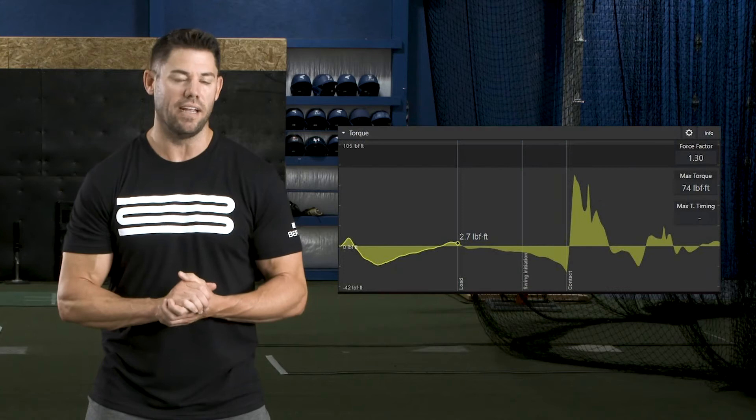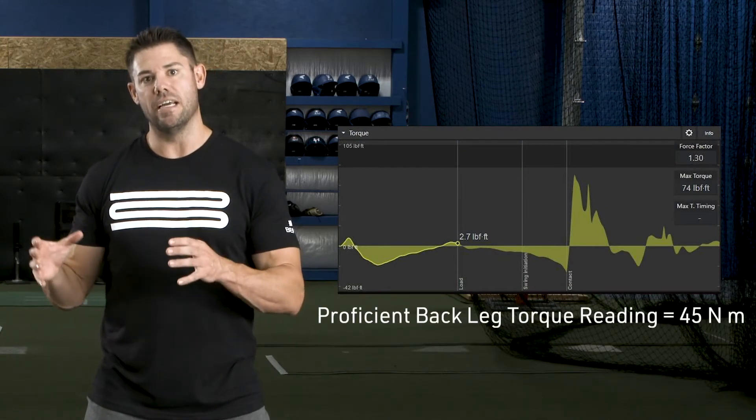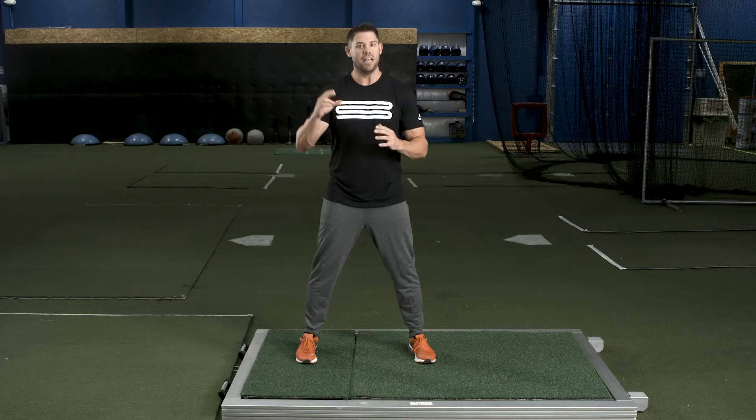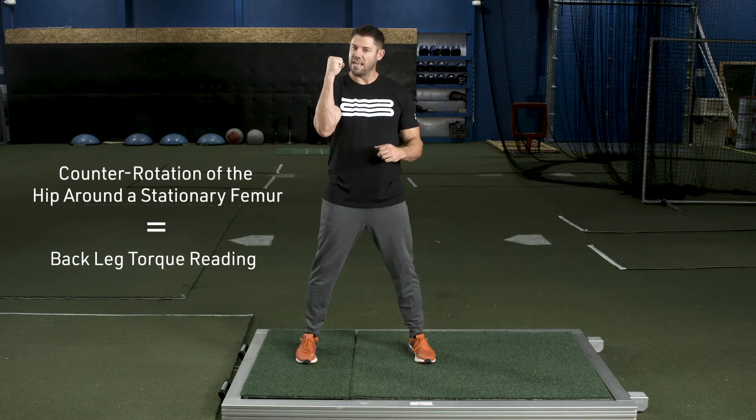The torque reading of the back leg is measured in Newton meters — this is the yellow graph in your swing Catalyst software. What I want the back leg torque reading to get to as proficient is 45 Newton meters of force, and what this means is the body is making a counter rotation of the hips around a stationary femur.